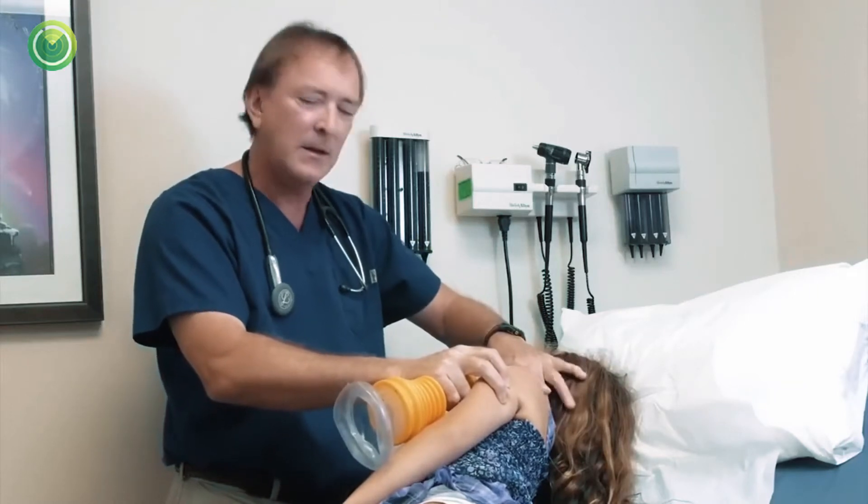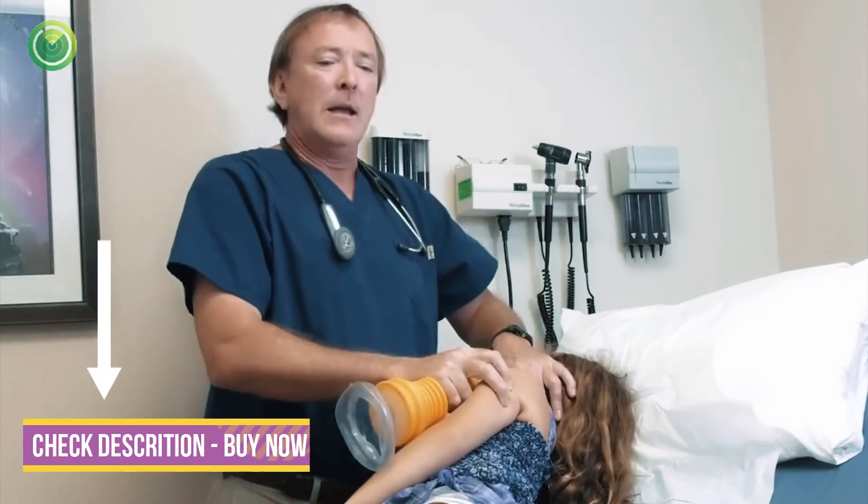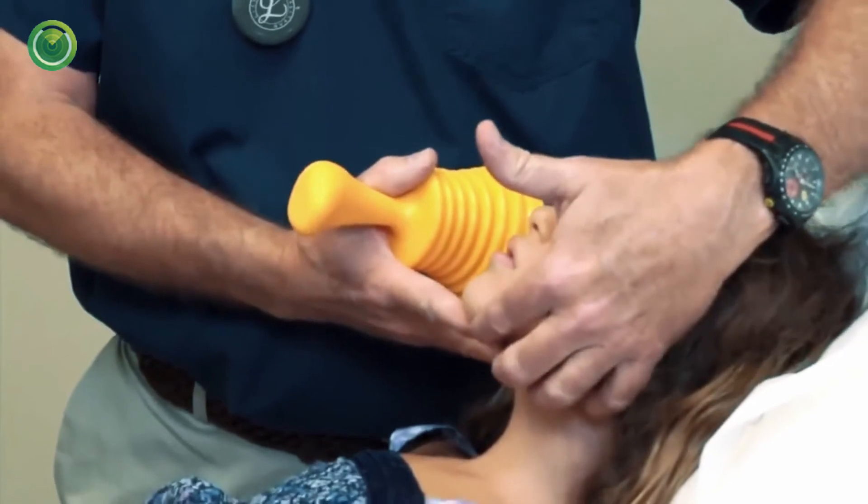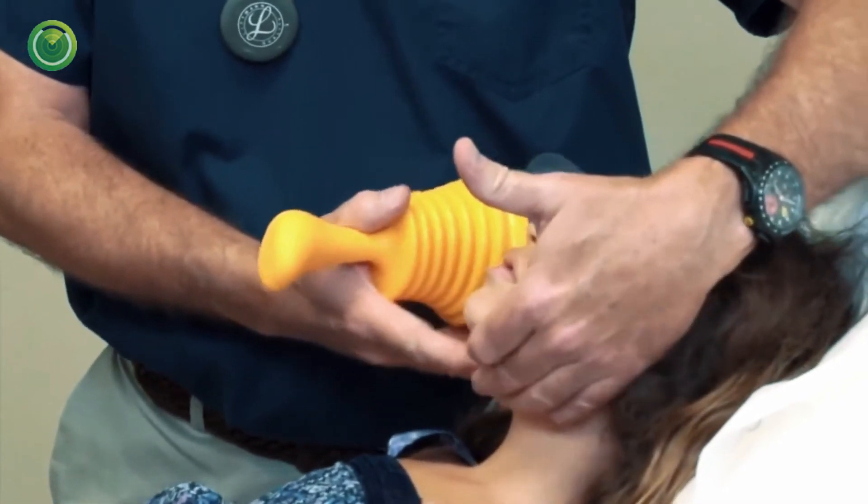She's gasping. Typically a person will take a breath, or they'll cough, or they'll throw up — another reason to have them on their side. You can use it as many times as you need to until EMS arrives or other trained medical professionals.